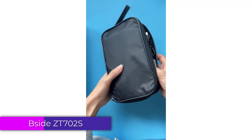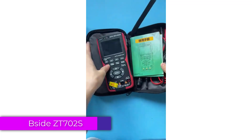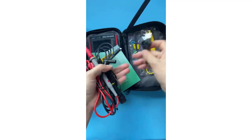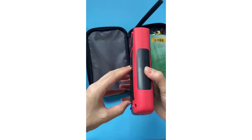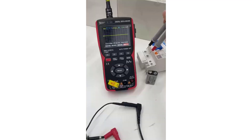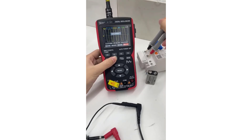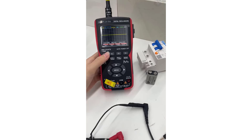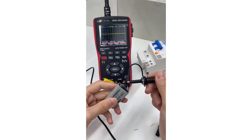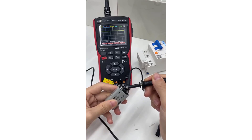Number 2. BSIZ-ZT702S Digital Oscilloscope Multimeter. The BSIZ-ZT702S is a versatile tool that caters to both hobbyists and professionals in the electrical and electronics field. With its compact and portable design, it combines the functionalities of a digital multimeter and an oscilloscope, making it an essential addition to any tool kit.